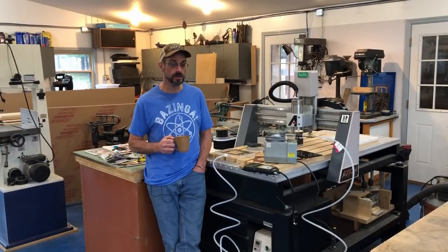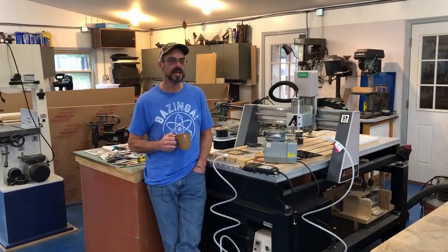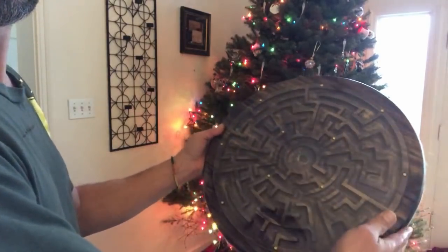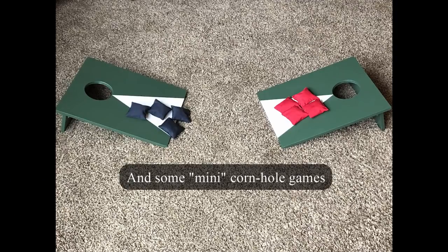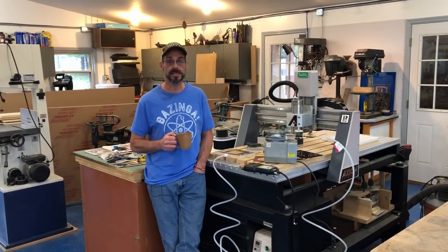Anyway, today's video is mostly about building toys. I decided to make toys this year for everybody that I could — I thought it would be fun. And it's mostly about this maze that I made: a double-sided ball-bearing marble maze, you want to call it. It turned out pretty cool, and it's mostly done here on the CNC machine. That's why I want to highlight that in particular. I made a few other things too — I was kind of multitasking while the machine was running — and I'm going to show you some of that stuff too.